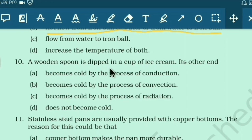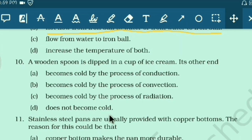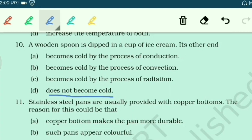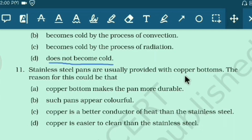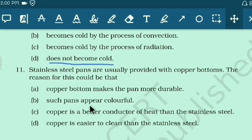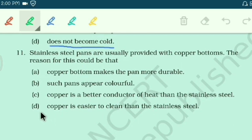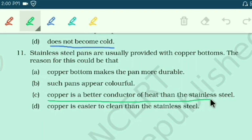A wooden spoon dipped in a cup of ice cream: wood is a bad conductor and insulator of heat, so its other end does not become cold. The correct option is 'does not become cold.' Stainless steel pans are usually provided with a copper bottom because copper is a better conductor of heat than stainless steel — answer is option C.